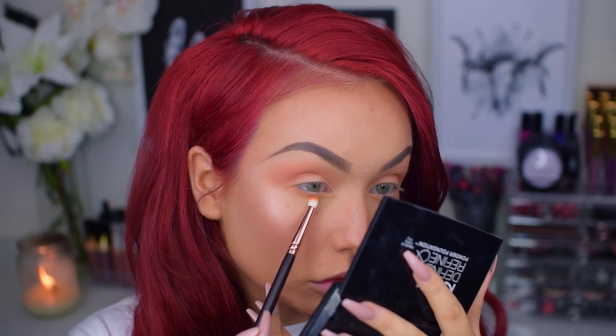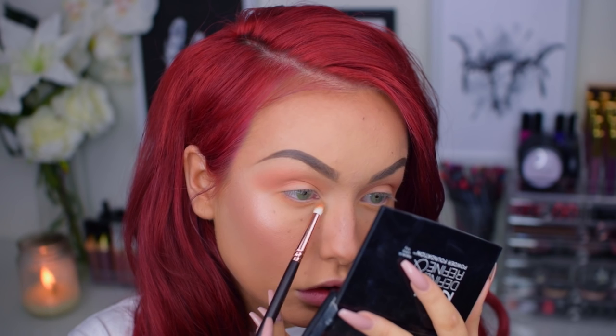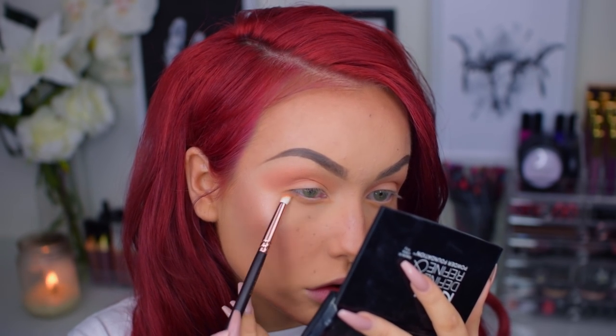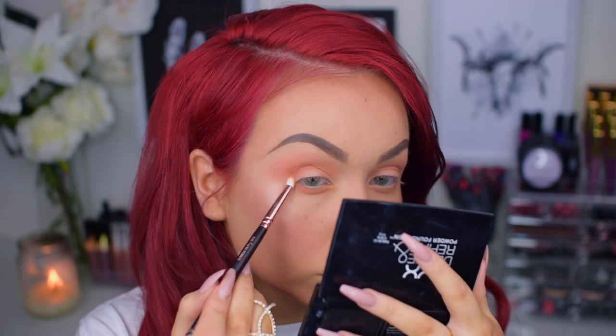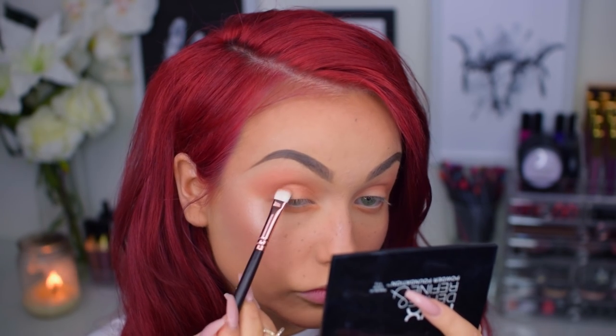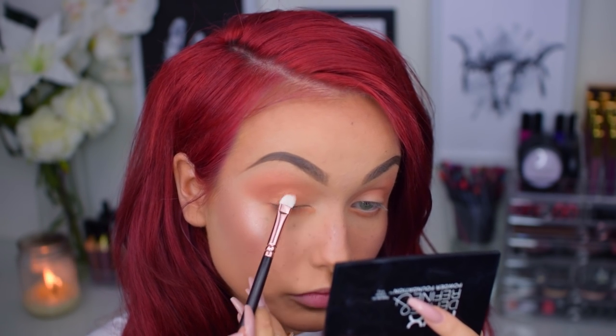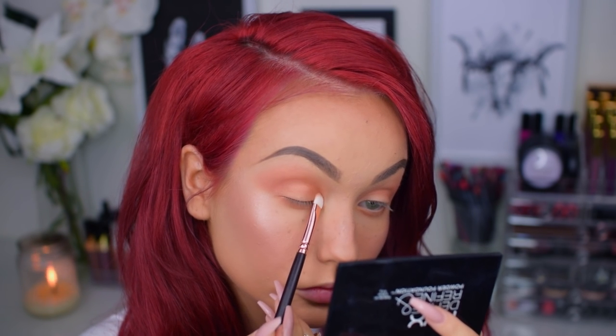And if you're wondering what brushes I'm using, I will start to list them down below as well. So next I will go in with a highlighter that's beautiful to wear as an eyeshadow — the MAC Mineralize Skin Finish in the shade Gold Deposit. If you spray your brush with Fix Plus before applying, it gives you that golden orangey gorgeous shimmer. That was perfect for my lids today.